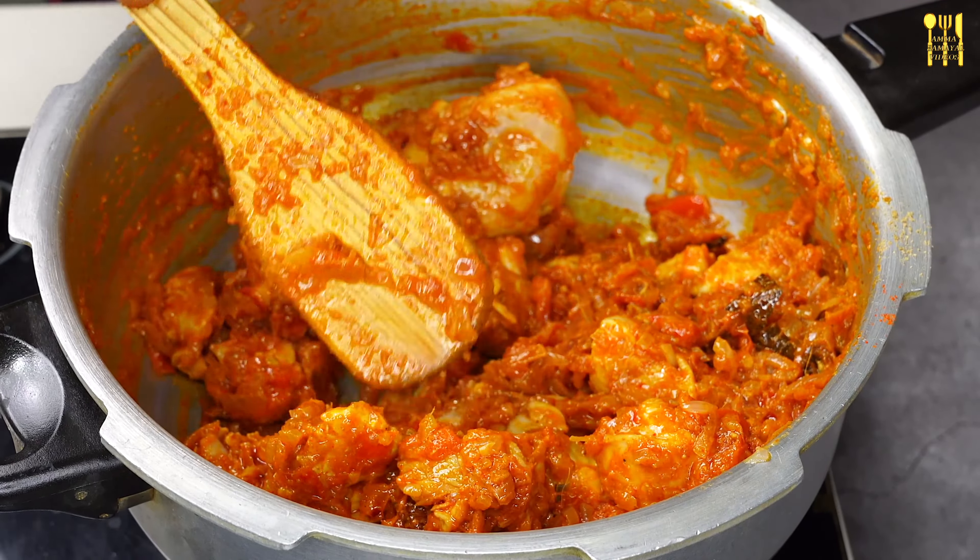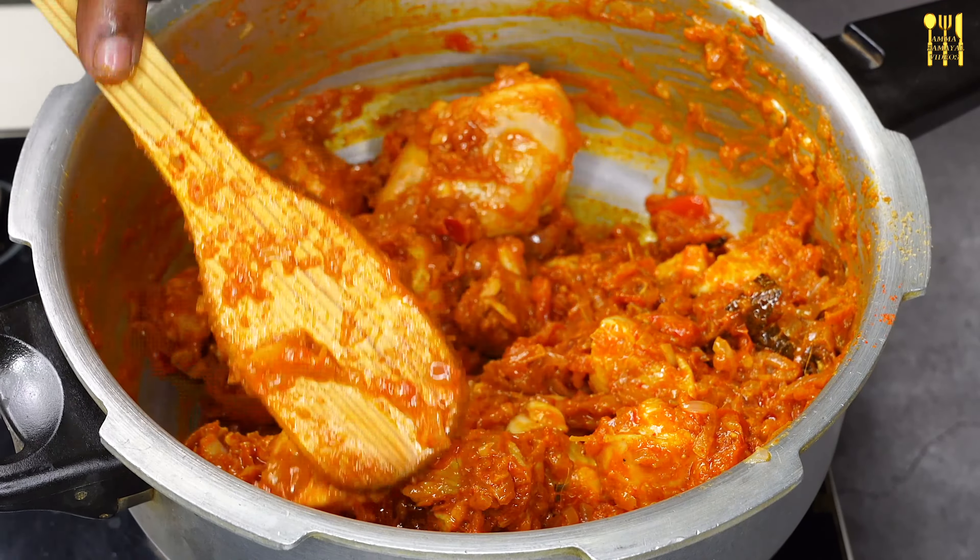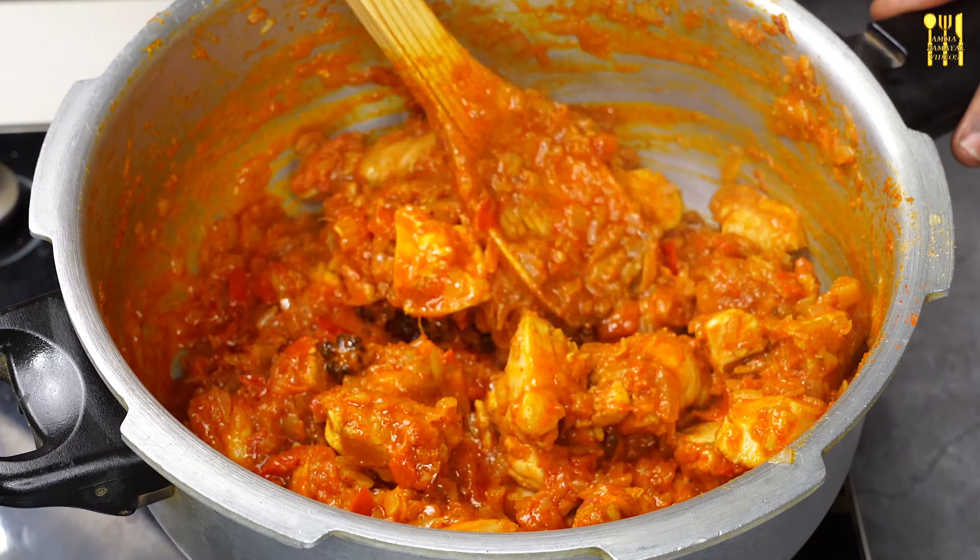The sauce will be liquid. You need to stir it well. Give it one tablespoon in the dish. Just 1 tablespoon in the dish.